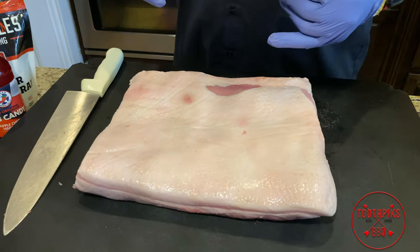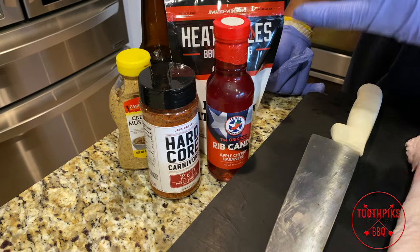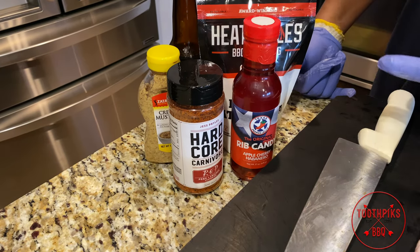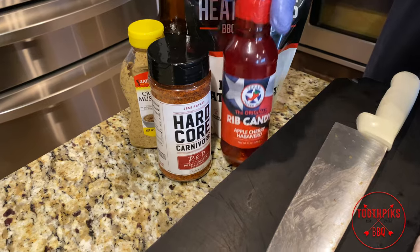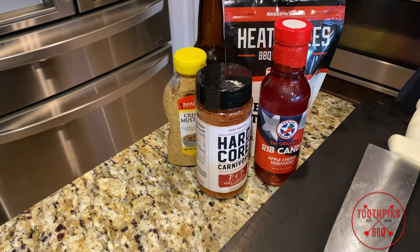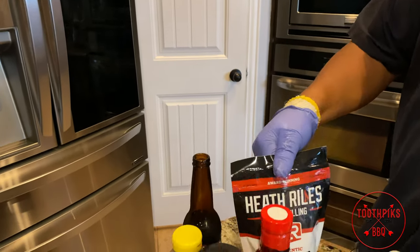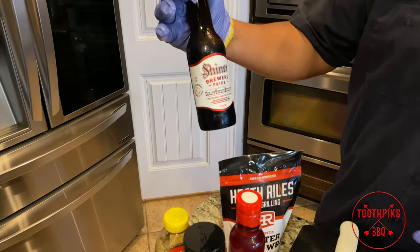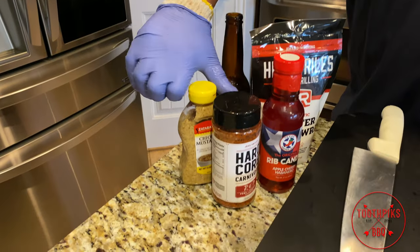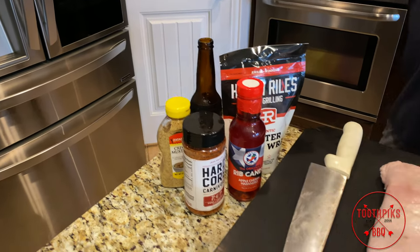Let me show you the main ingredients. Today I'm gonna be using some Hardcore Carnivore Red — I really love that for the color and the taste. I also picked up some apple cherry habanero rib candy from my local Meat Church barbecue supply — shout out to Meat Church, I'll have a link in the description. I got some Heath Riles butter bath for braising liquid, plus a little beer: Shiner Brewers Pride fruitcake pastry porter, which has a little cherry flavor to it. For a binder I'm using some Creole mustard, and some apple juice. That's all you're gonna need.